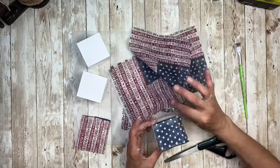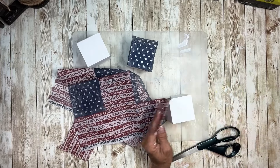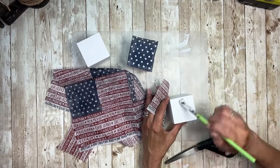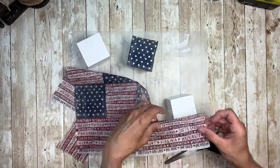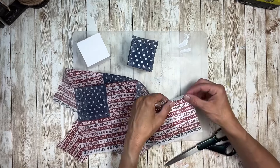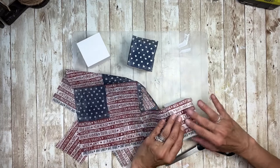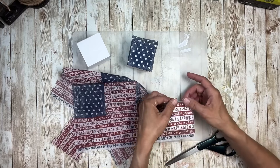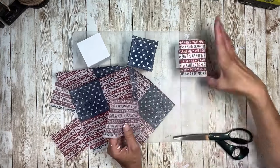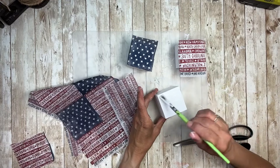I'm going to set that one aside for a minute and work on the other blocks using the stripes. On the bottom of the napkin on the stripes is the name of all of the states. I'm just going to lay that piece on, smooth it out with my fingers, and once it's on and smoothed out I'll cut off the excess. Then I'm going to work on the next block and put that same striped pattern on it.